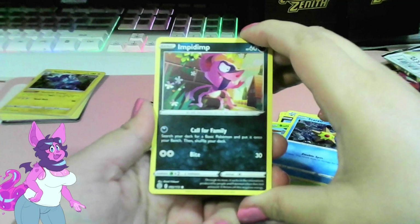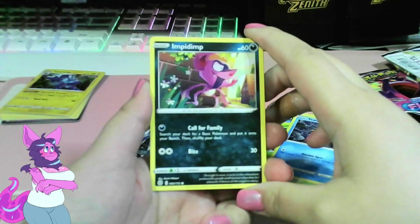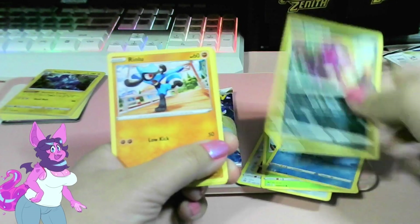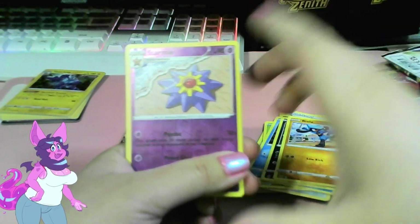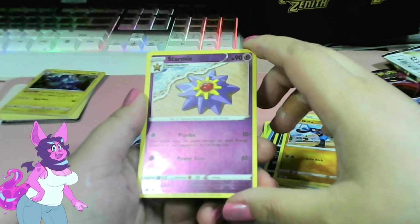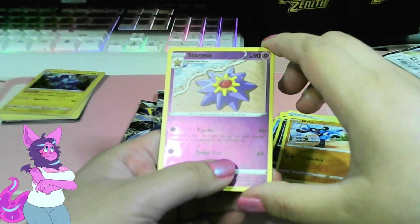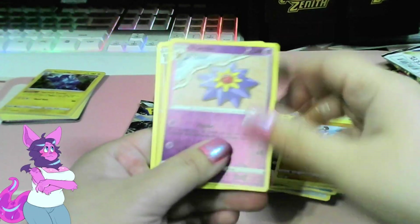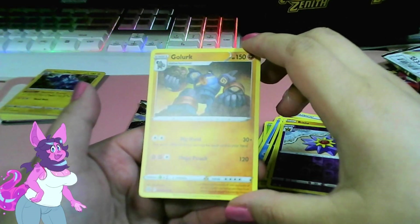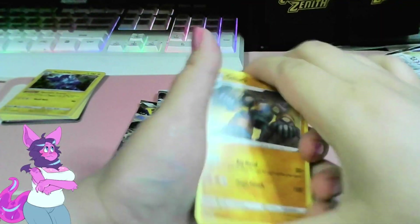Oh, Impidimp! Call for Family — I really like the style of this one, very boxy, just cool style. Riolu! Oh, we got Starmie, Psychic — this attack does 30 more damage for each energy attached to your opponent's Pokemon. Power Gem, really cool — it only takes one Psychic energy. And Smargle — Big Hand: this attack does 10 damage for each card in your hand. Then Mega Punch. Neato, some good cards in here!